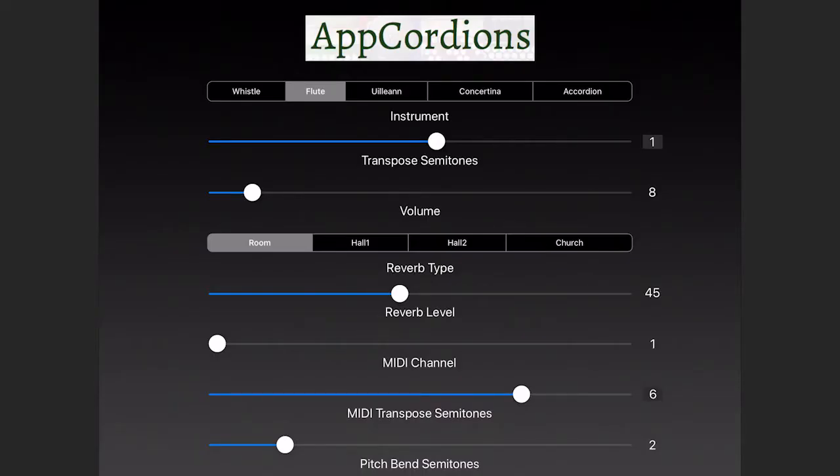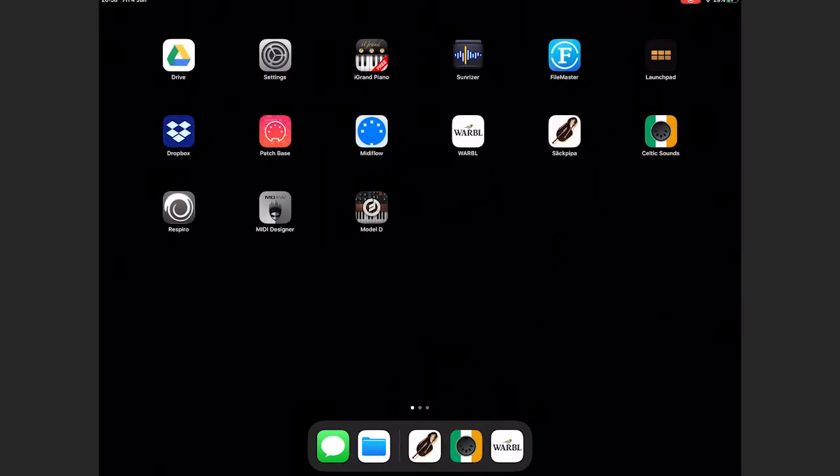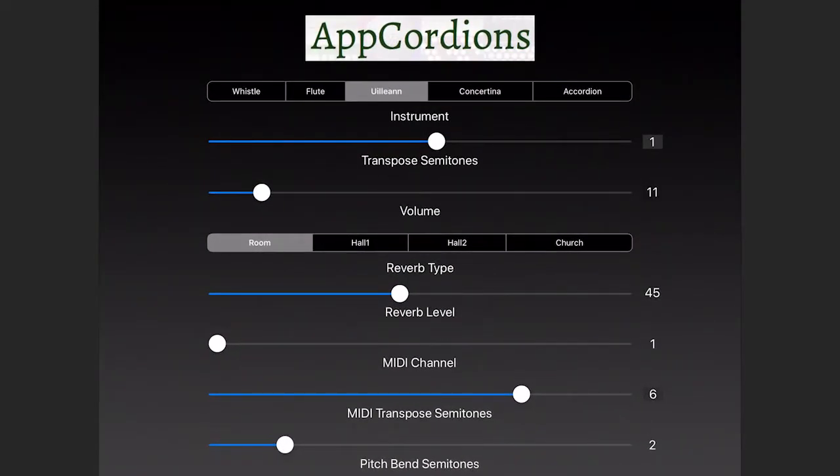Celtic Sounds costs £4.99, but it has the uilleann pipes sound, which is the thing I love. On this one you'll notice I can control the volume as well as the pitch. But first I need to change to a different Warble setting — this instrument is set up for some apps, and the next one along is set up for the Celtic Sounds app. So switching back to Celtic Sounds — you can hear that the volume and the pitch both change as I change my breath pressure.